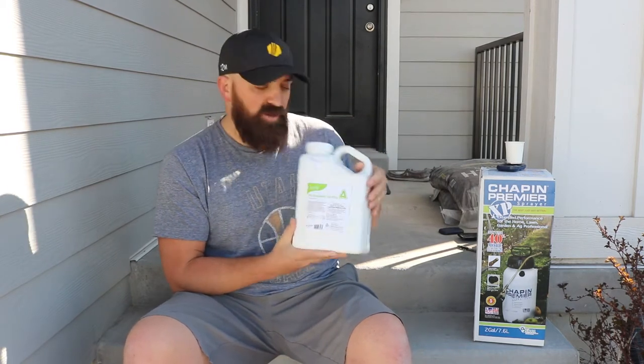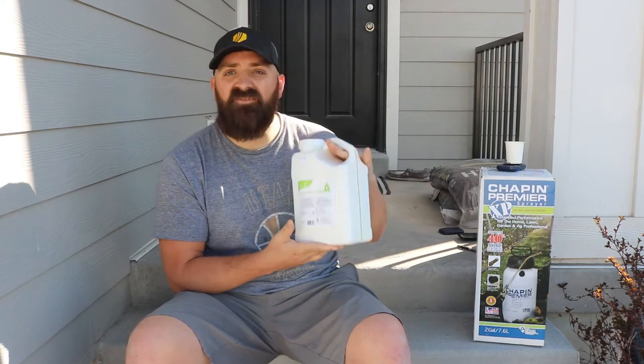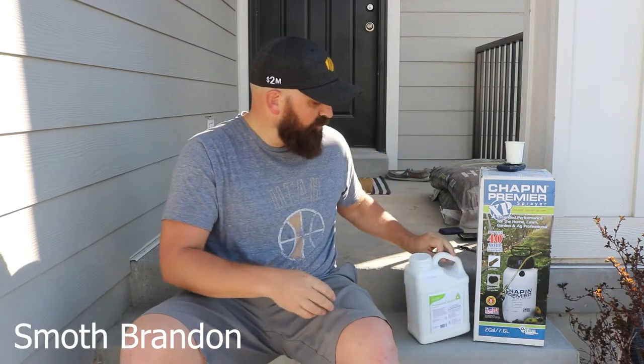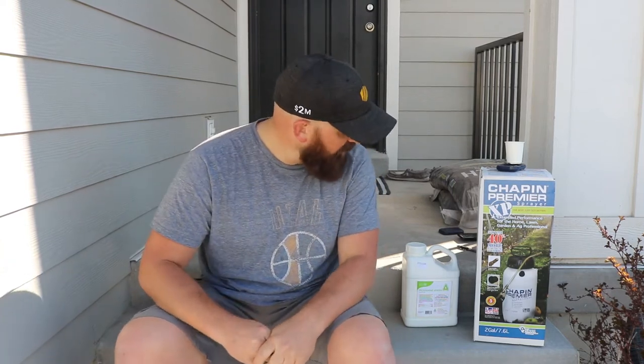I went and bought this Prodiamine and it was a little pricey — I spent probably 60 bucks for five pounds of it. But I assumed 60 bucks, I mean I was spending 20 to 30 bucks on regular fertilizer, so it fits better.